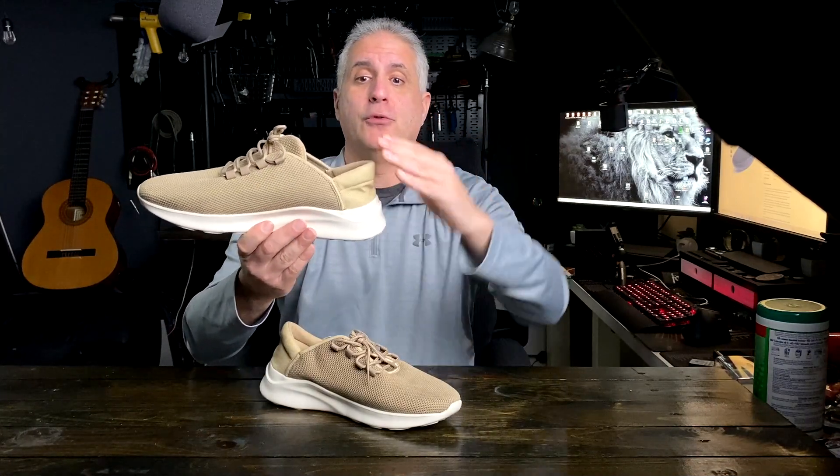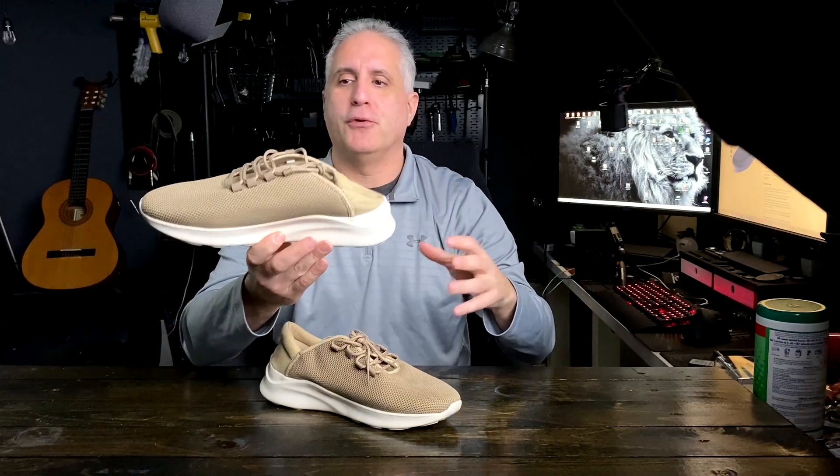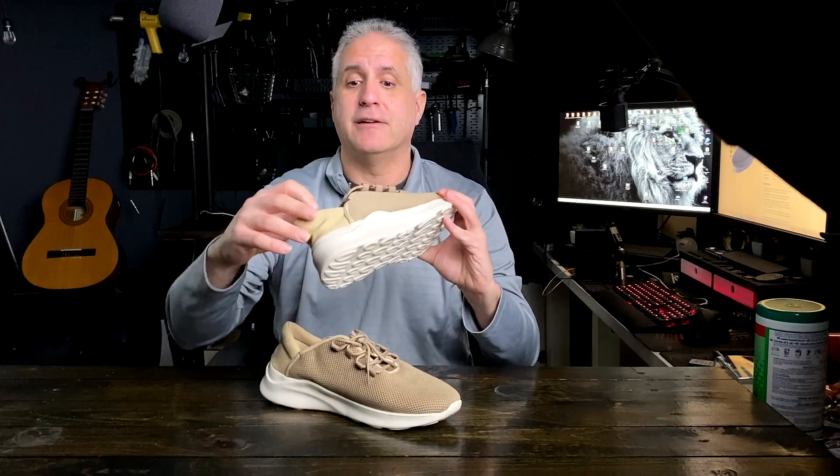Another reason I like them is they turn into a quasi-slipper. You can get your foot in heel-down and it turns into a slipper, so it's easy to just put them on and go where you need to go — around the house, to the mailbox, run some errands — and it acts like a regular sneaker with a nice high arch.